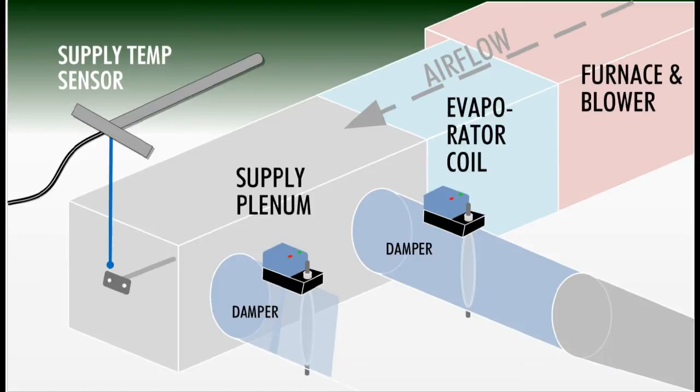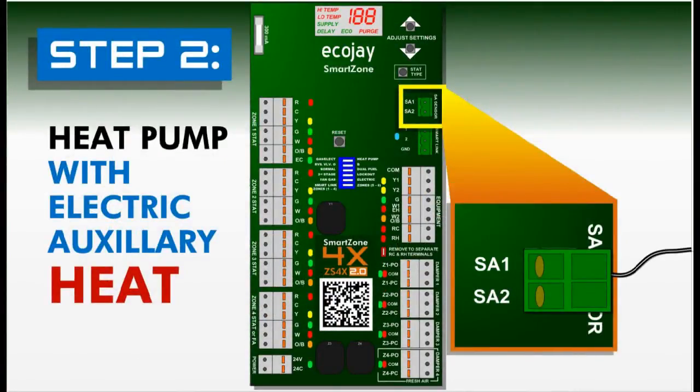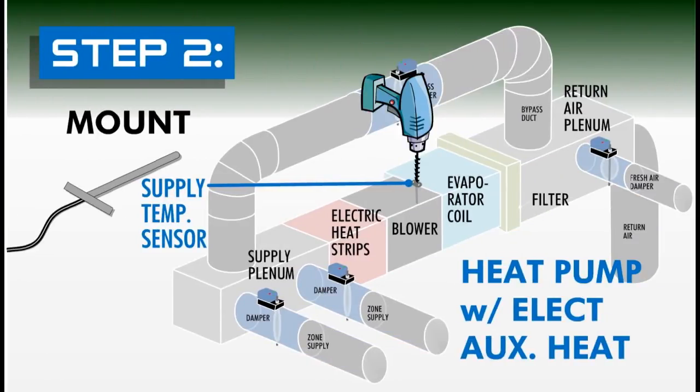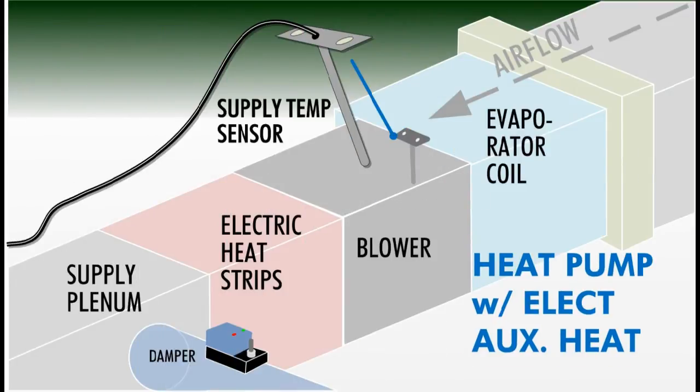For a gas electric or dual fuel system, the supply temp sensor should be mounted two to four feet downflow of the coil in the supply plenum. In the case of a heat pump system with electric auxiliary heat, the supply temp sensor should be mounted after the coil but before the blower. Ensure that the temp probe is not touching the coils and the tip is in the air flow.